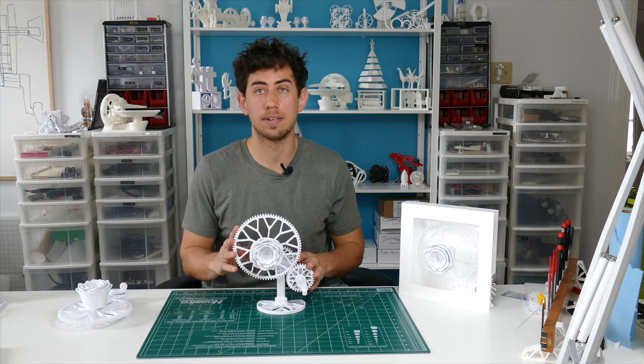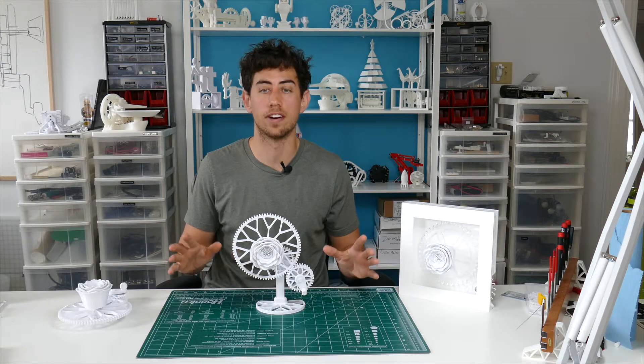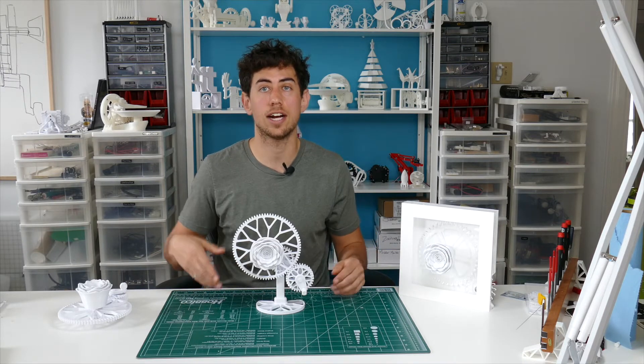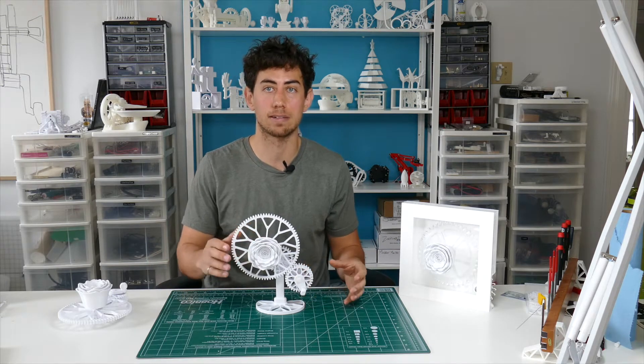I designed this piece to be given as a gift instead of flowers. It's still a rose, it's still a flower, but it will live on forever and I really like that. If you want to hear more about the design process behind this piece, check the next video. For now, this video we're going to talk about how to assemble this once you've downloaded the files and printed them.